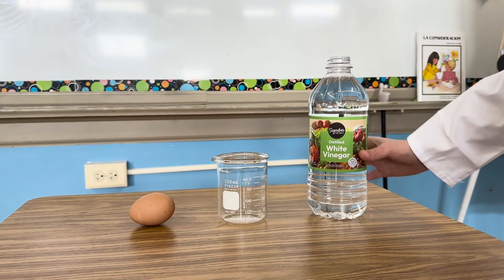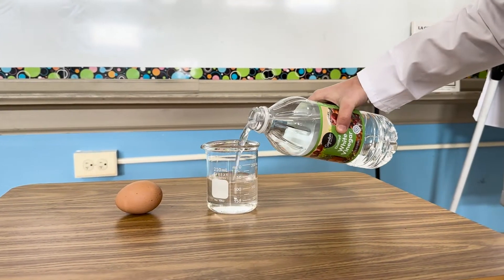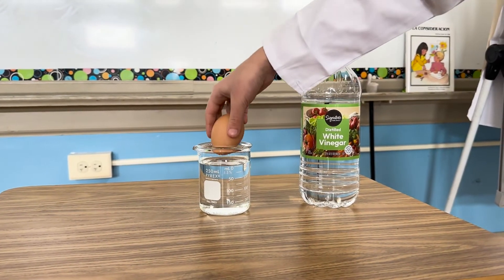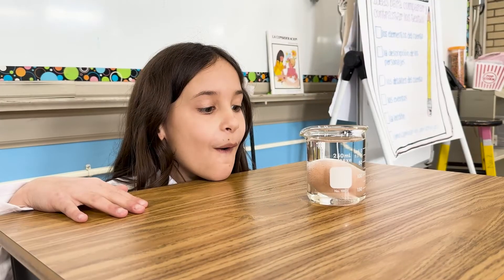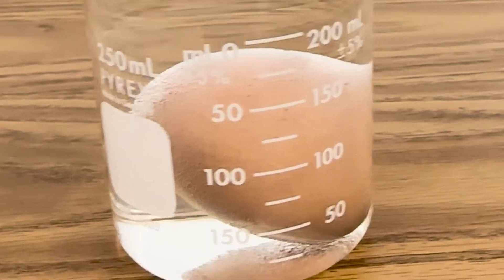The first thing I'm going to do is pour the white vinegar into the graduated cylinder. And now I'm going to put the egg in the graduated cylinder. Whoa, the egg has bubbles all around it and we'll be back tomorrow to see what changed.